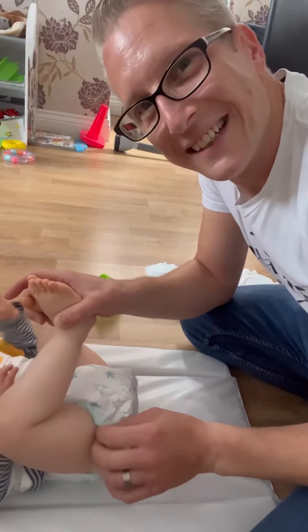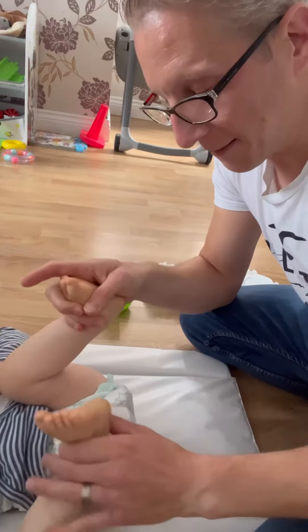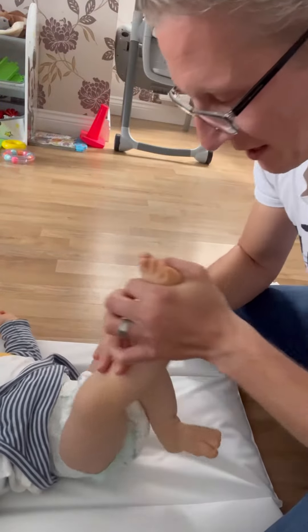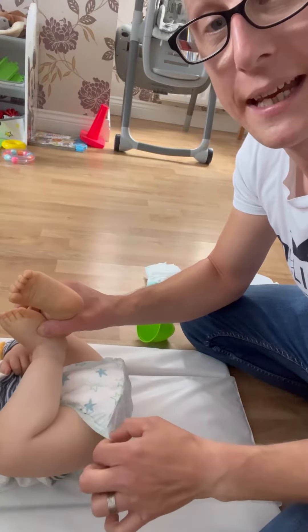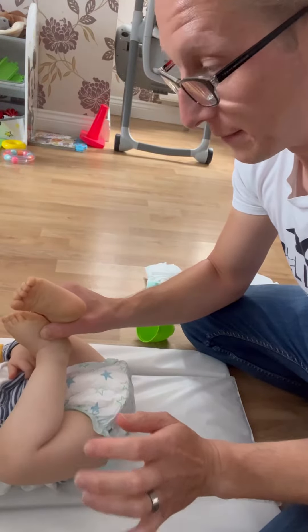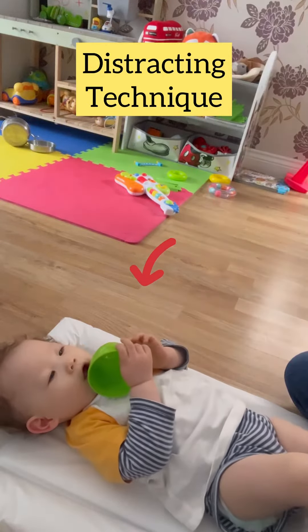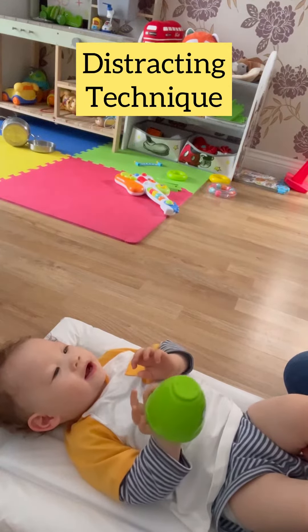Little trick here — there's a little elasticated bit there. It normally ends up on the inside of the nappy, and when he has a poo it comes out onto his clothes. So the little trick is to pull out the elasticated bit here and that stops that from happening. Distracting technique — here you go James. What colour is it? I think it's green — and in Japanese it's Midori.